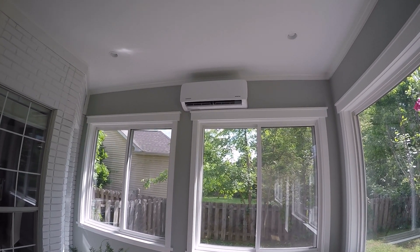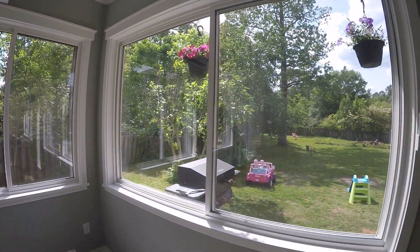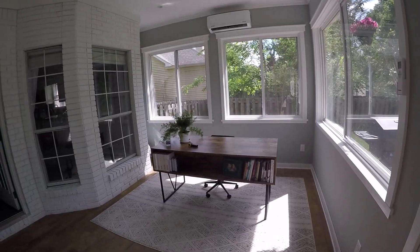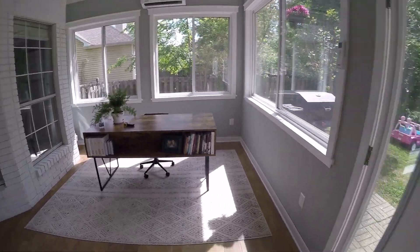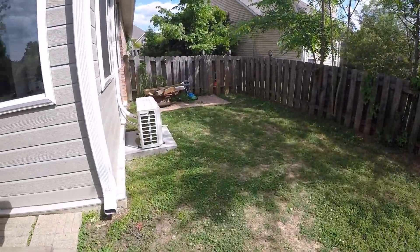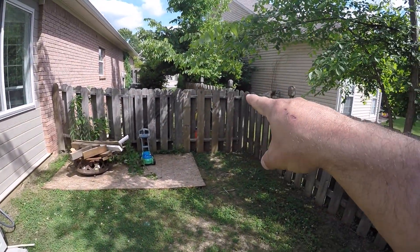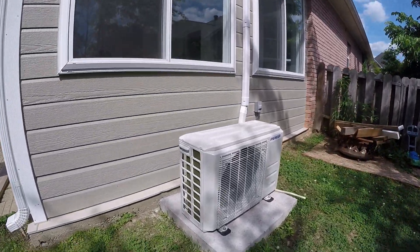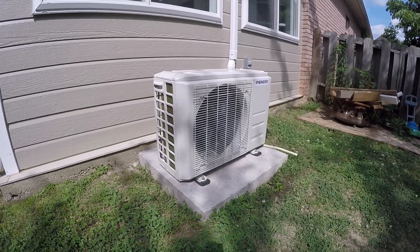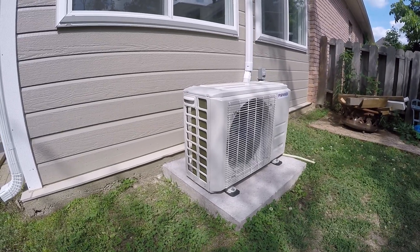I'm going to walk outside to the external unit. My neighbor's unit might be running so you might hear that buzzing, but the actual mini split itself is very quiet. So there it is — yes, my neighbor's unit is running over there creating that buzzing sound. This gives you an idea of what the Pioneer unit sounds like up close. It's running at probably mid-speed, maybe a little bit higher.